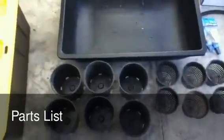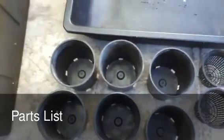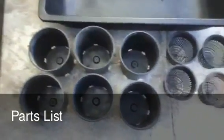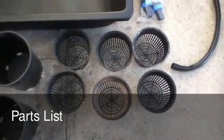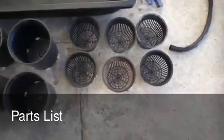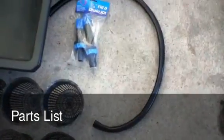You need six one-gallon pots — these are just standard nursery pots that you can pick up anywhere; maybe you have some plants around that you haven't thrown away the pots from. Then you need six five-inch net pots. I use these in the bottom of the pots, as you'll see later, to keep the hydroton from coming out.